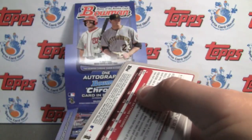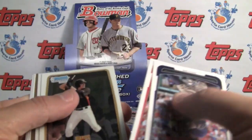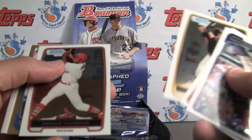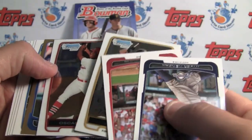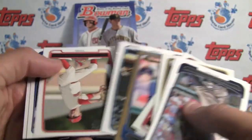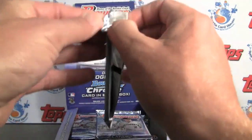These are packed tightly. They do have a wrapper redemption program where you send in 24 wrappers and you can get a special 5-card pack. Another thing to look for in Bowman is how their centering is — these ones actually look pretty good. There have been problems in years past, so it's always something to be aware of.